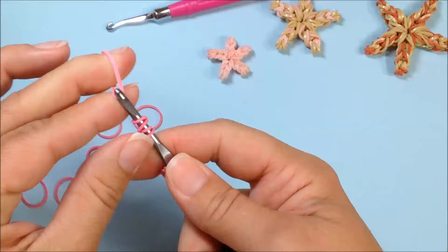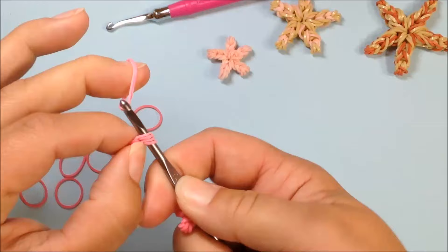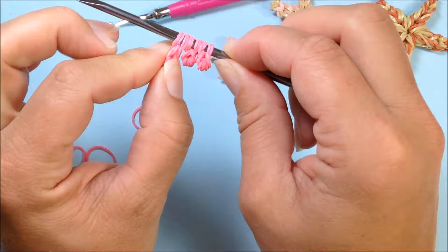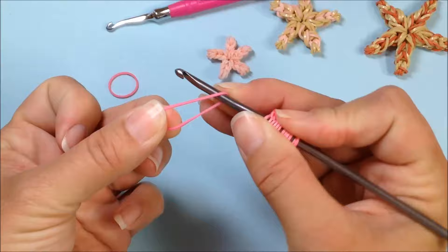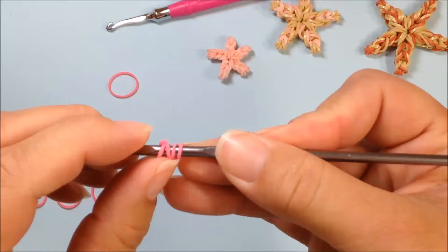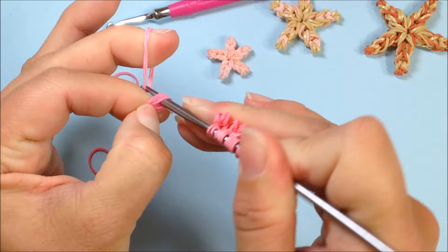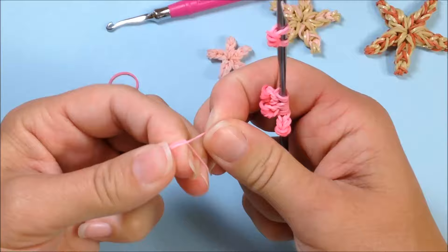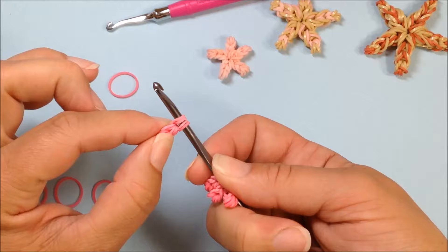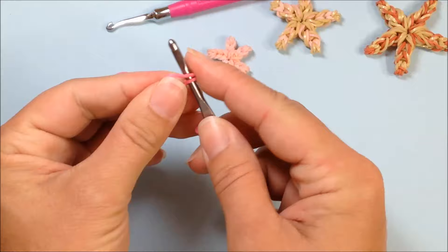Single band, double twisted, pull that through and reclaim. Slide that onto our hook further back — that's going to be our securing band, so just set it aside for a moment. Do another cap: four times — one, two, three, and four. Single band, double twist on our fingers and pull through and reclaim. Double twist band again on our fingers, pull through, and reclaim.